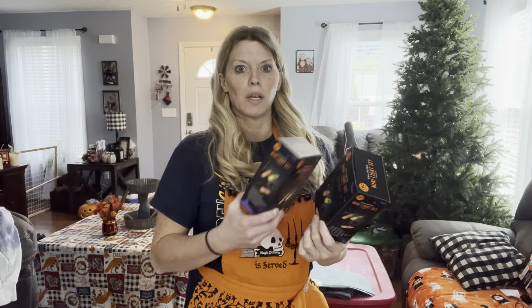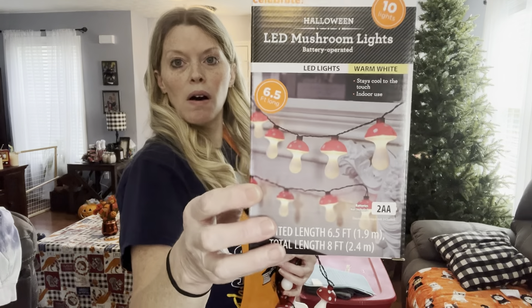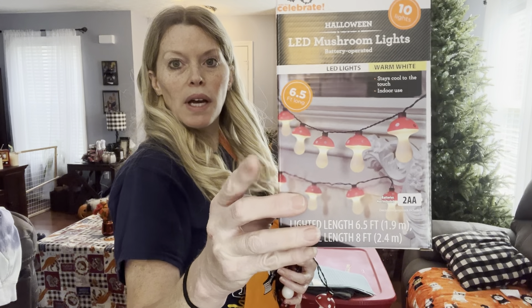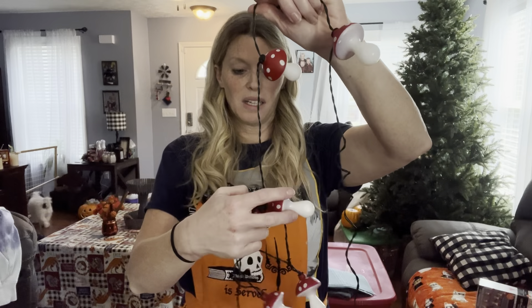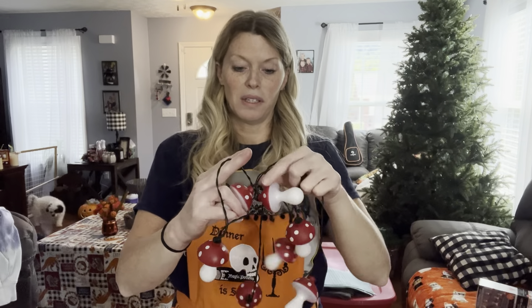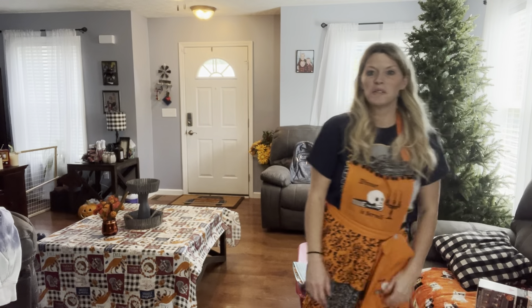Here are the mushroom lights - if you've seen my haul, great, and if you haven't, I'll link it up here. I've got these mushroom lights - I'll pull them out. They are really cute, though they're tangled. They are not electric; they are battery operated. That's kind of good and bad - you can move them anywhere you want, but half the time I either forget to turn the battery on, or I'm afraid I'm going to burn the battery out.